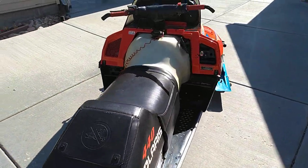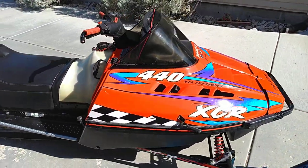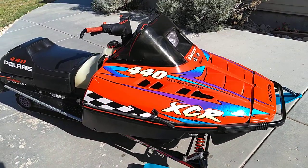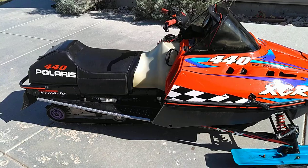1998, 440 liquid-cooled twin, carburetor 34 Mikuni's. Some might say, well, why do they only have a 34 on them? Those were the rules back then — they limited the carburetor size.